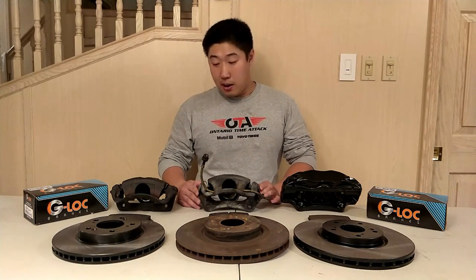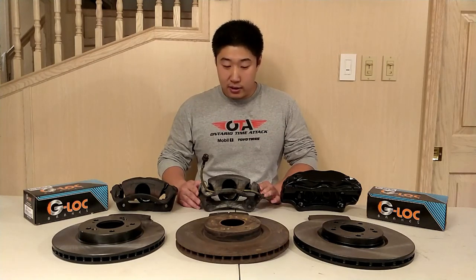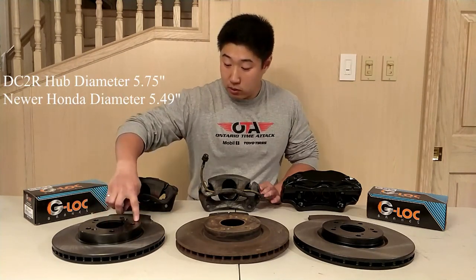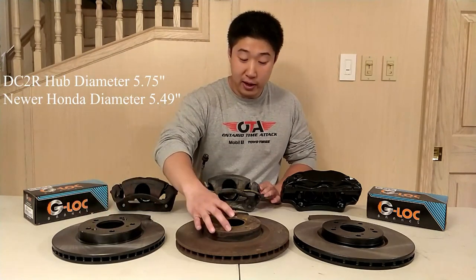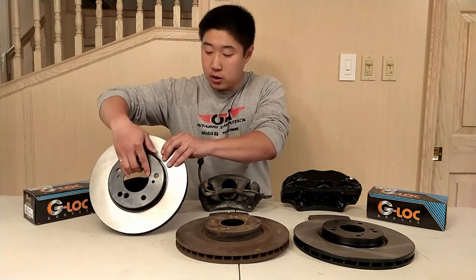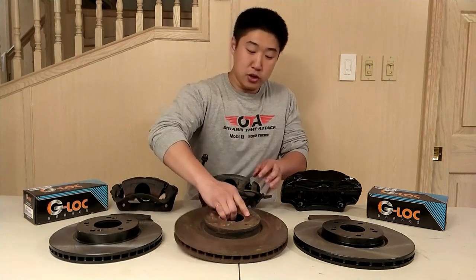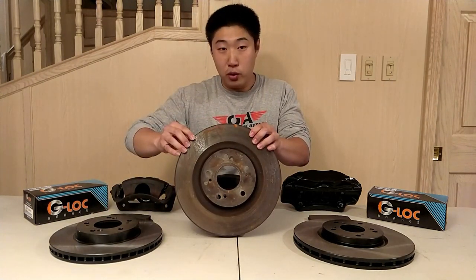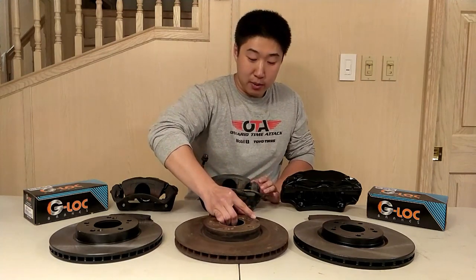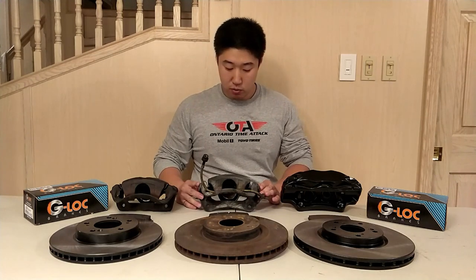One issue when you go to a newer generation Honda brake setup is that they reduce the hub flange diameter, so the DC2 Type R wheel flange will not fit into any of the newer generation Hondas. Also, the DC2 Type R uses a 70.1mm hub register whereas all the newer generation Hondas use a 64.1mm hub register. I would recommend going to an RSX Type S wheel hub as that retains the 36mm axle.